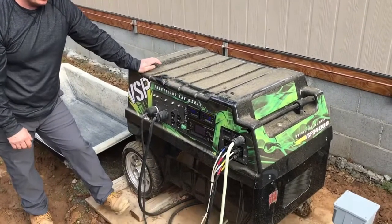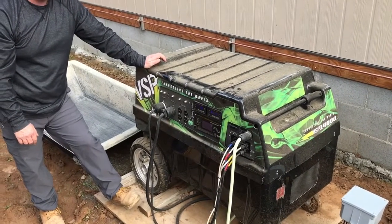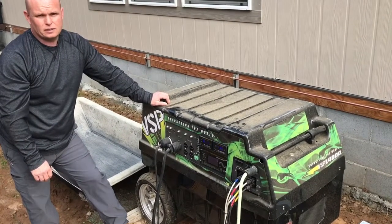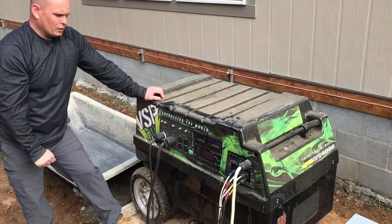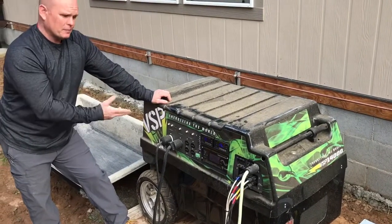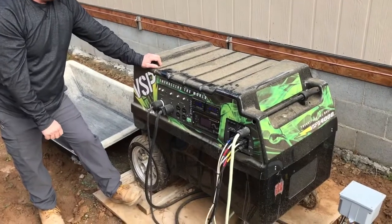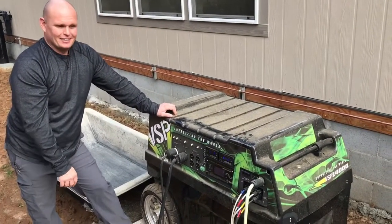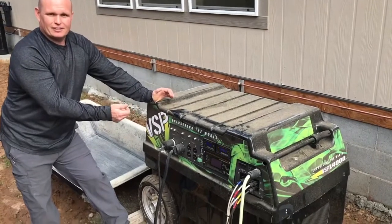We've used this now for probably the past seven months to power the project and really it's worked pretty flawlessly. I've got to tell people: if you want a pretty mobile off-grid solution that's easy to hook up, this would be a great unit to use — and I can only say that because we've been just torturing this thing. VSP 14000, have a good day.